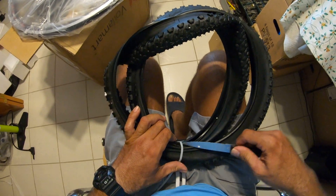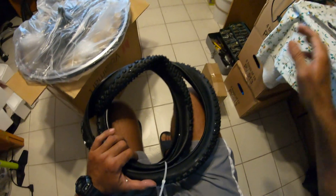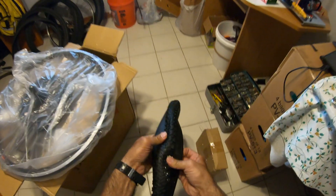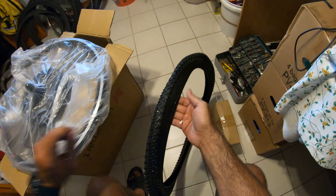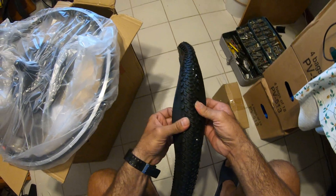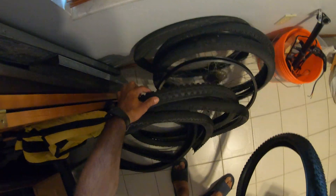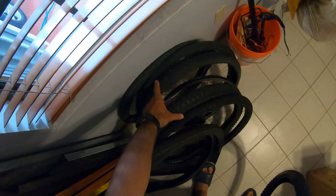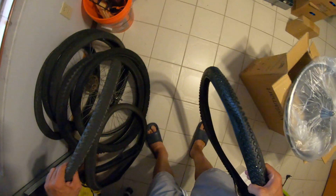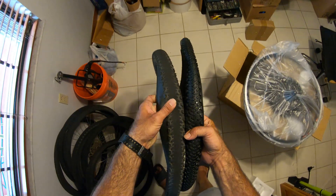I'm going to change these spokes first. Now that it's taken apart it's easier to do it now. That's the tire — it's very thin. You can probably use it in the front, so don't throw it out. I got these tires for free. Somebody bought a bike and said those tires are no good.